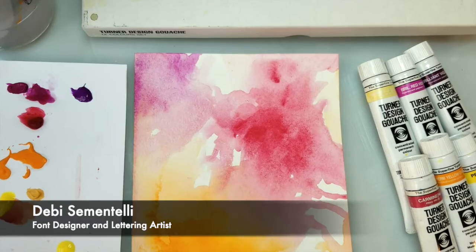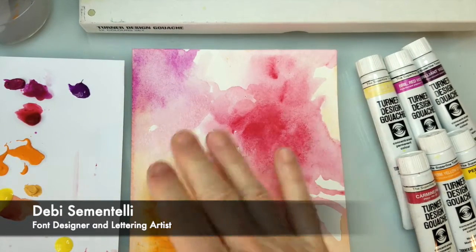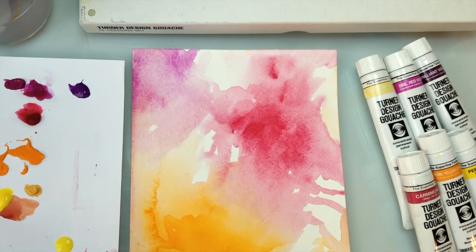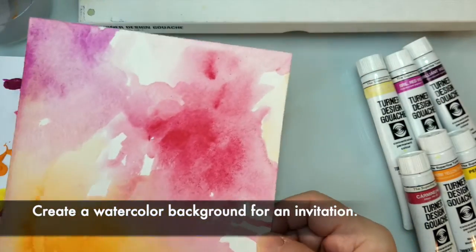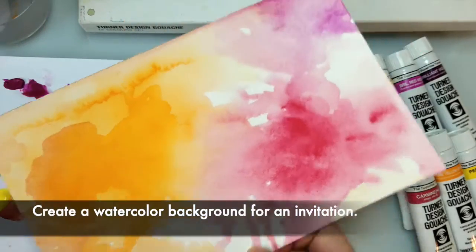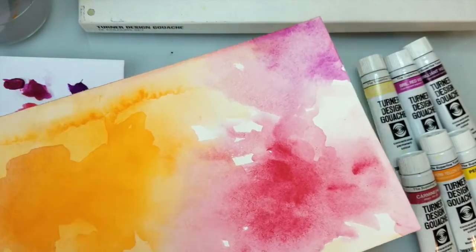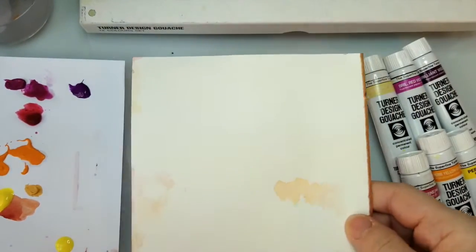Hi, Debbie Cimentelli here, and today I'm going to show you how to create a watercolor background to use as a background for an invitation. So I worked on this one with these colors that I think worked out really well. I'll kind of hold it this way so you can see. And I'm going to dive in on the other side and use some other colors.